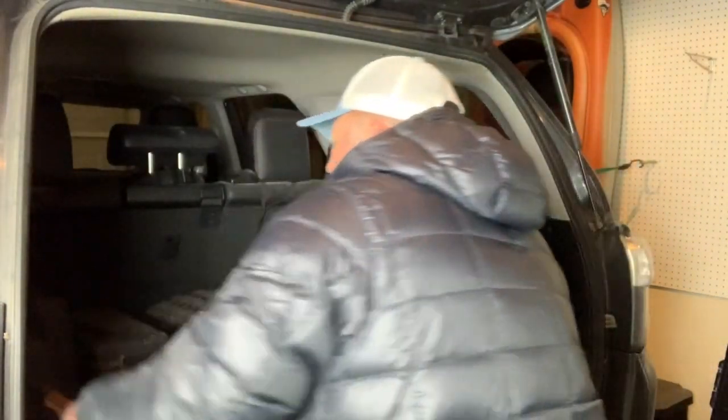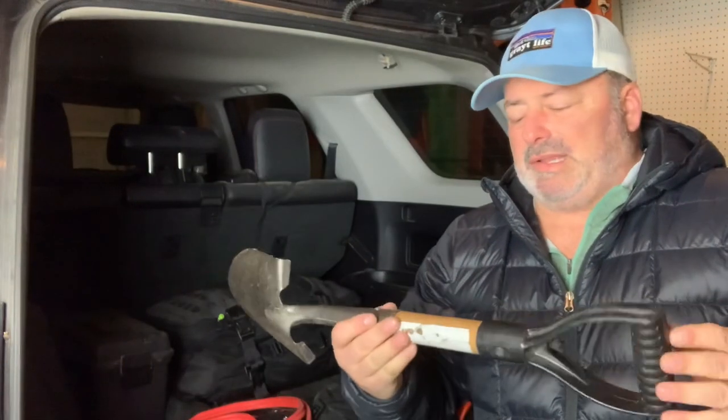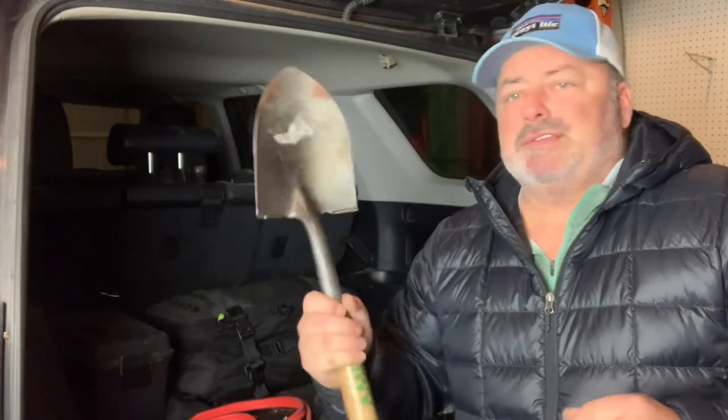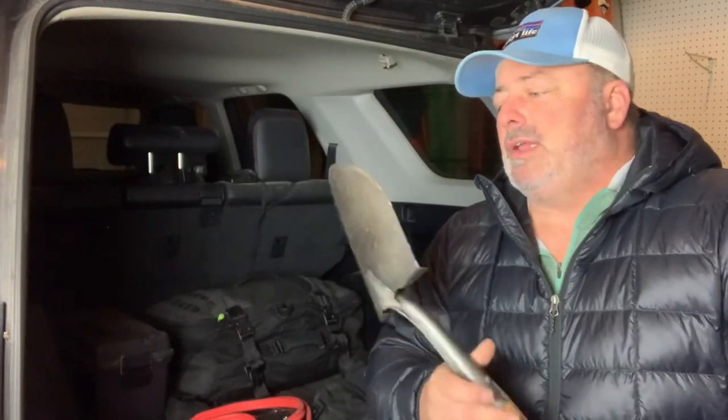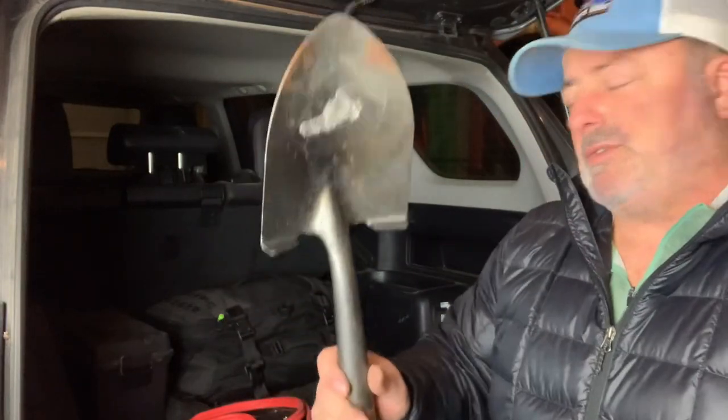The next thing I have is just a small shovel. I think I bought this at Ace Hardware. This gets you out of a lot of situations, especially in the snow. It's a great little tool and comes in handy for other things like camping — cleaning the coals out of a campfire pit if you're there for a couple days. There are just a lot of different uses for this, so I keep a small shovel in there.